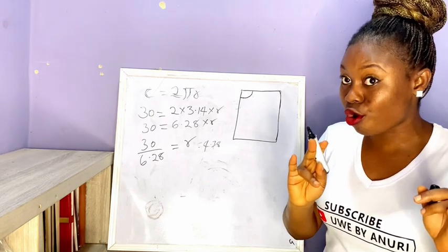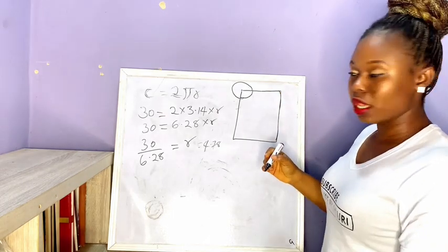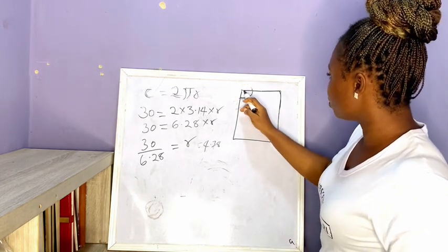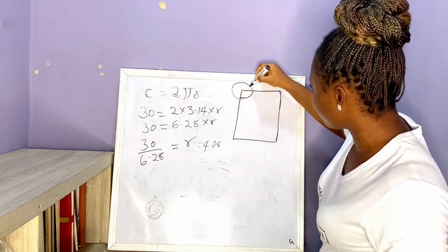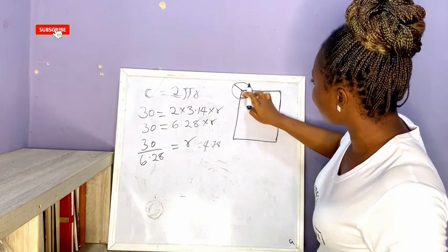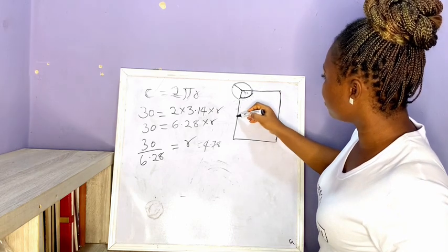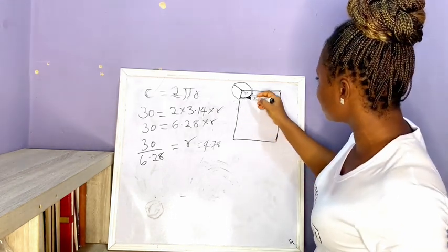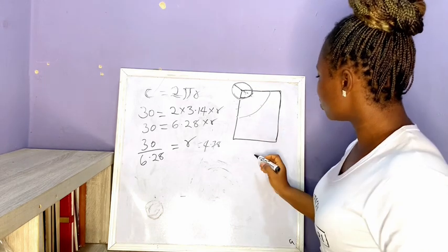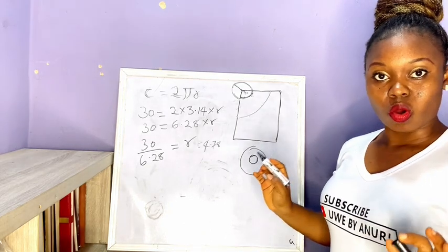What you mark as your radius — remember, the radius is from the midpoint half of the circle — you mark 4.78 all around, link it, then mark the length of your skirt from there, say 20 inches, and link that too. When you cut and open it up, the waist from one side to the other will give you 30 inches. This is for a 360 degree circle.